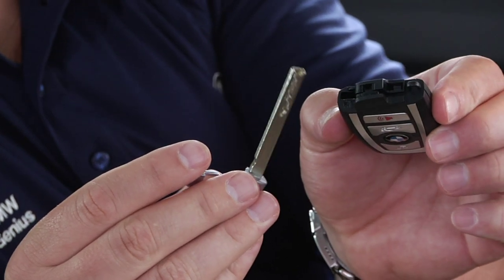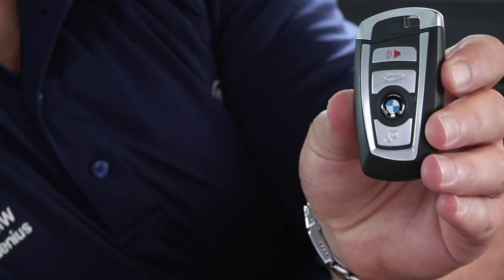Finally, make sure you remember to return the mechanical key to your key fob for safe keeping.